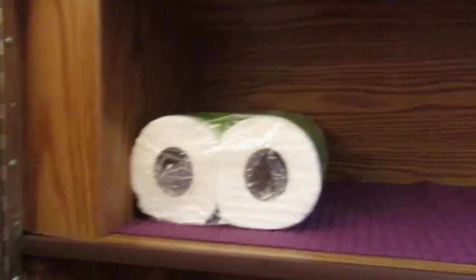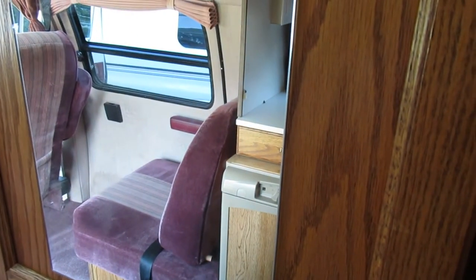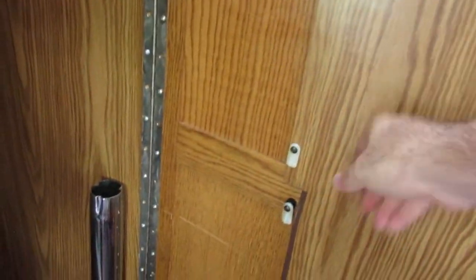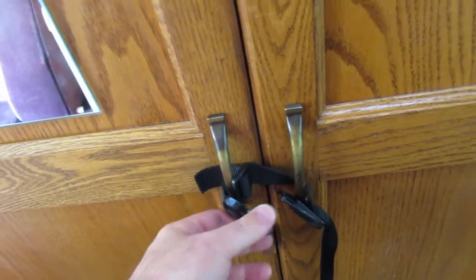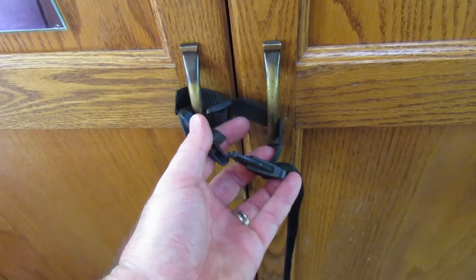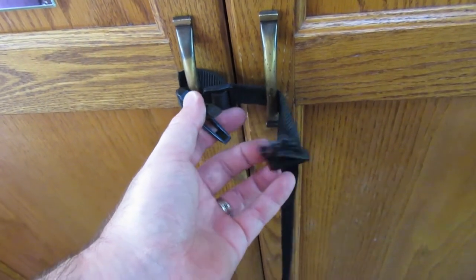The toilet is there, with shelving on top and a rack. There's a little clasp here that doesn't really work as well as Roadtrek hoped. We just clasp these together.